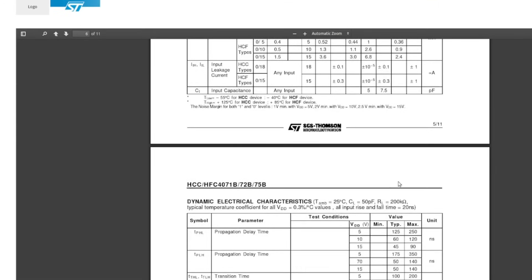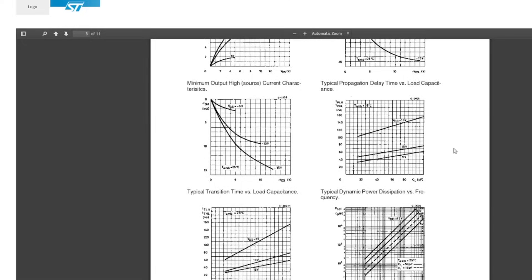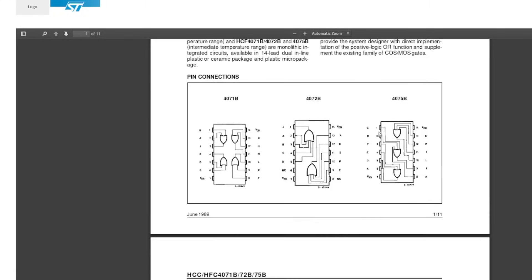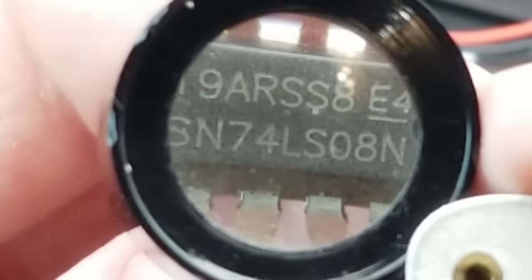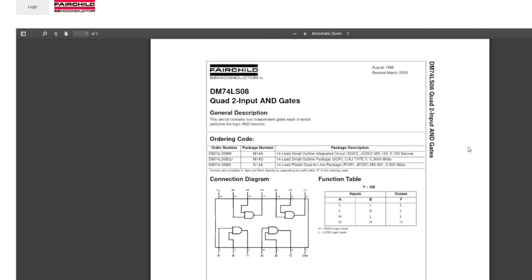Weirdly, I can't find a truth table in this datasheet, but basically an OR gate will set the output high if any of the inputs are high. So if all three inputs are low, then the output is going to be low. But if input one is high, or input two is high, or input three is high, then the output will go high. And this one is a 74LS08N - I thought that sounded like a standard logic gate.